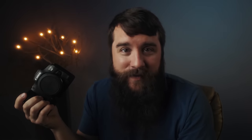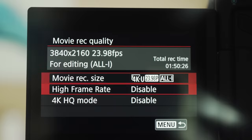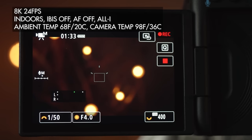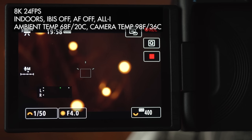You can record with the R5 for virtually an unlimited amount of time, as long as you stay in the 4K non-HQ line-skip mode and don't go above 30 frames per second. And before you furiously comment asking if you can shoot a wedding ceremony in 8K — don't shoot in 8K. I tried it indoors with air conditioning and the camera recorded for nearly 20 minutes and then overheated. It's not worth trying to shoot a wedding ceremony in 8K.